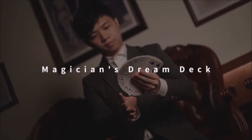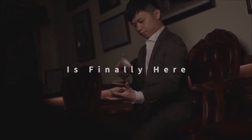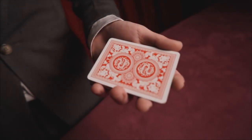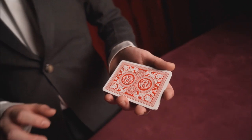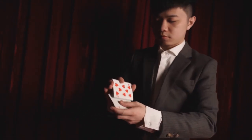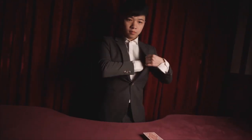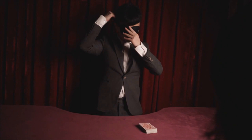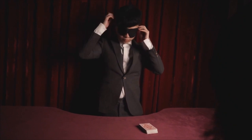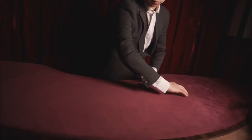As far as what they're going to teach you throughout this hour of instruction: four tricks. All four routines are done seated with a table, and three of them are done with multiple spectators. The first one is a do-as-I-do effect. The deck is cut in half; half is given to the spectator. Each of you select a card from your own stack, you each shuffle your half, then you trade halves. Each half is then spread across the table face down. The spectator is given a coin, flicks it across each spread, and finds your card and his card.